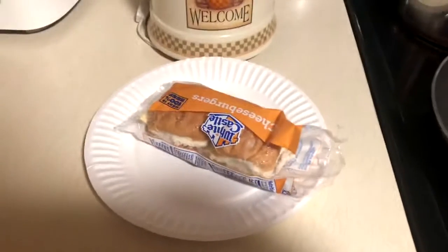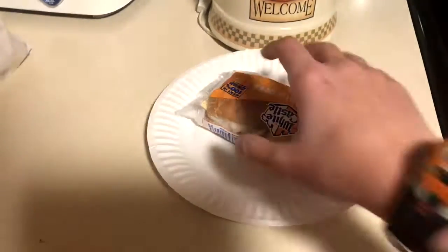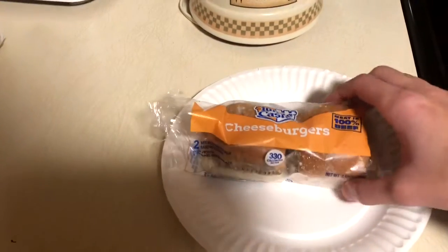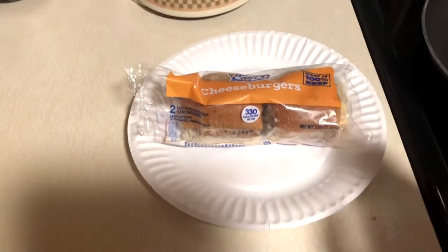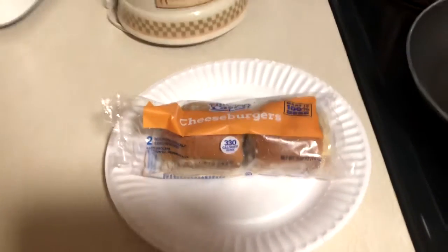Hello everyone, this is JoJo Central Food Review, and for today we are going to be reviewing the White Castle microwaveable cheeseburgers. I've had these before, but I've never actually made a serious review of them, never seriously criticized them, so I'll be able to make a fair analysis for you guys.